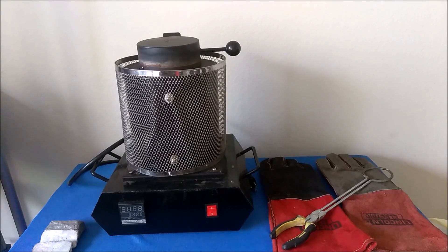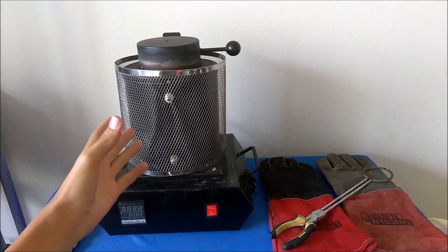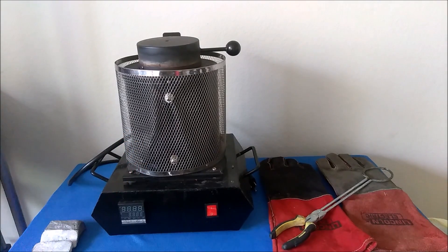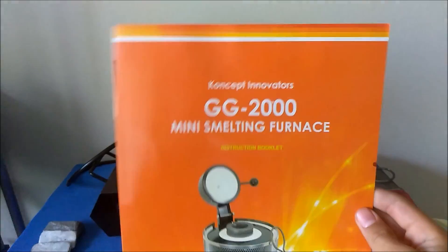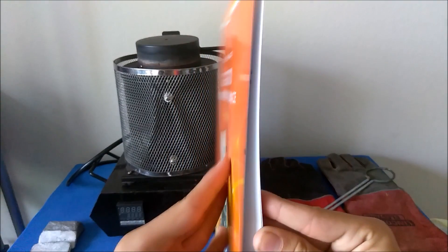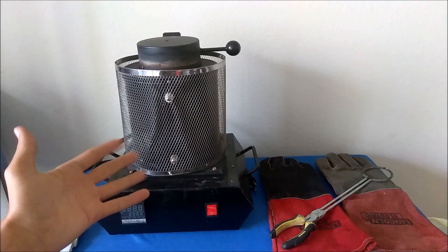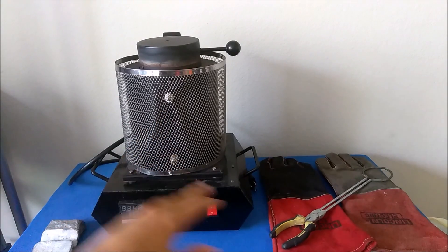Hey guys, my name is ASF Reviews and welcome back. Right here in front of us we have a metal melting foundry — the GG 2000 Mini Smelting Furnace by Concept Innovators. The link will be in the description below if you want to purchase this. Mine is about one and a half years old at this point and it's a bit dented, but the thing still works perfectly fine.